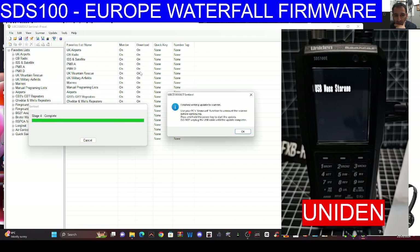It's writing firmware to the scanner — that's good news. Now even if we haven't paid for the firmware update, we should be able to at least see it in the new menu. It says complete — let's click that. It says: 'Finish writing. Use your PC's unmount function to unmount the scanner before continuing. Press and hold the power key to start the update. Do not unplug the USB cable.'